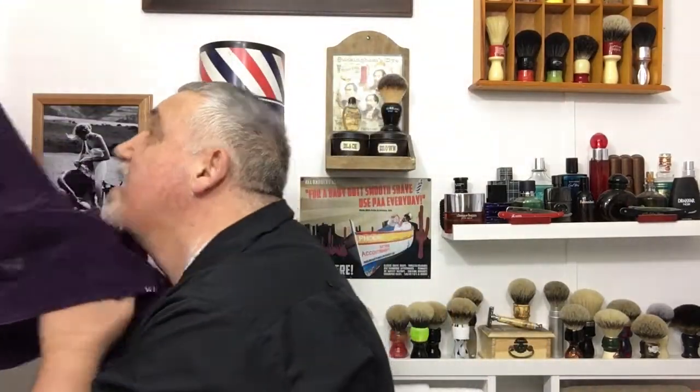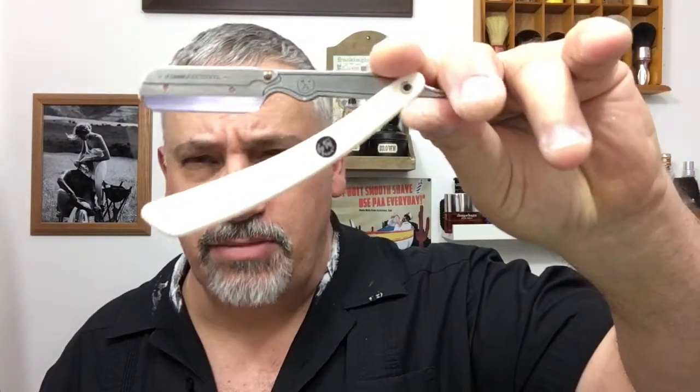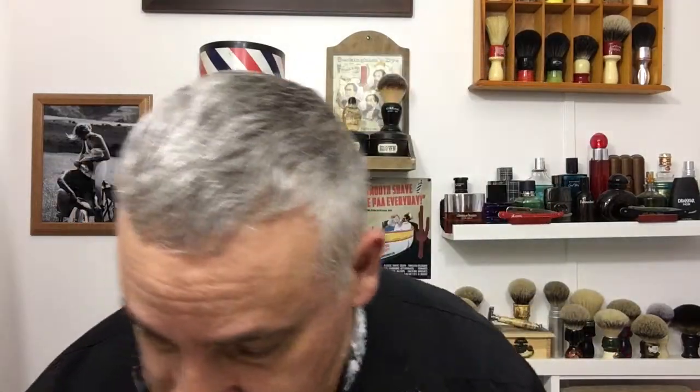There's my first three-pass shave that I videoed, and I used the Parker — the Parker SRW Shavette with a Persona Red blade broken in half. I also used the Parker IHST brush, which is the silver tip with the faux ivory handle, and the two go together.